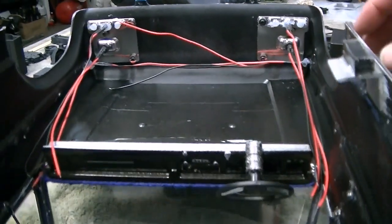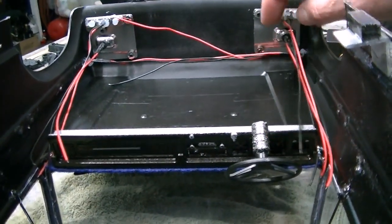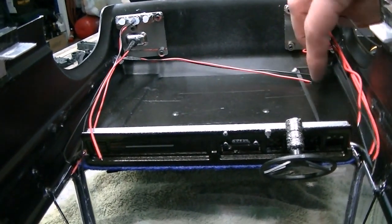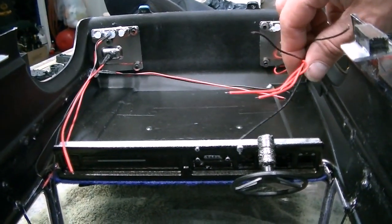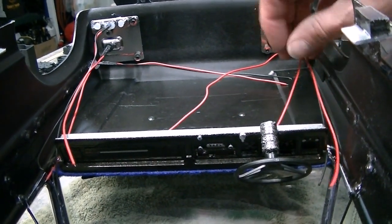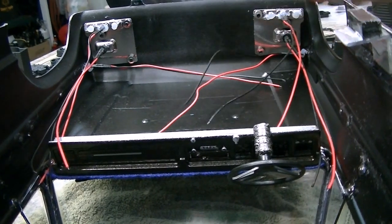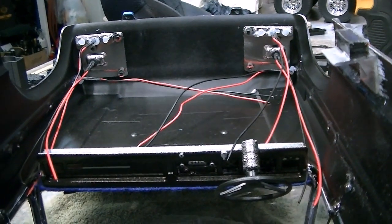The next step is to take all the hot wires and all the grounds and tie them all together. I'm going to make just two connections — an everything-hot wire and an everything-ground wire — and then put them to the chassis.